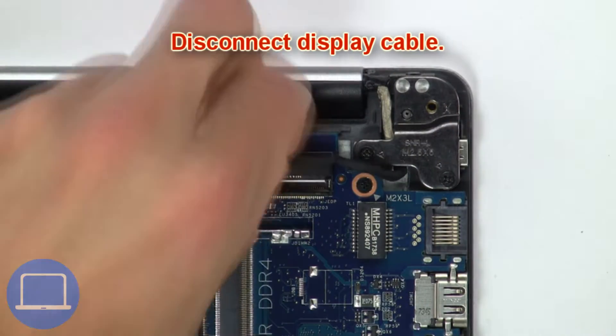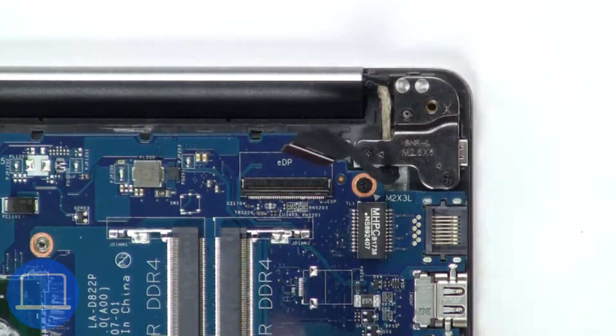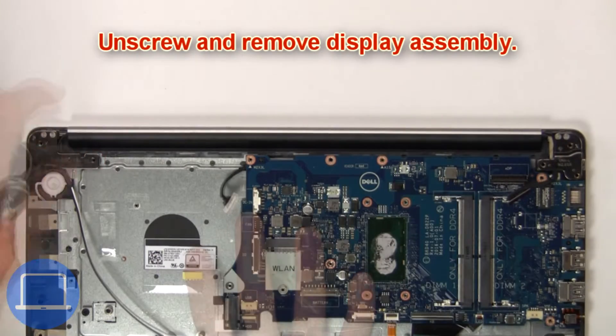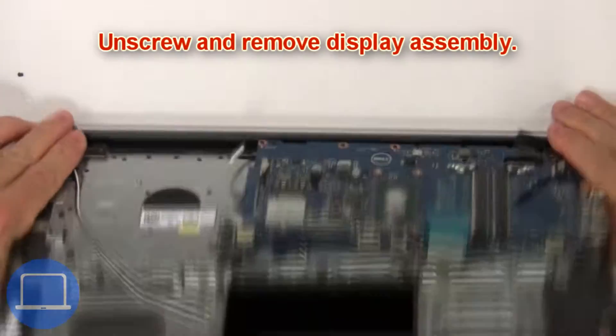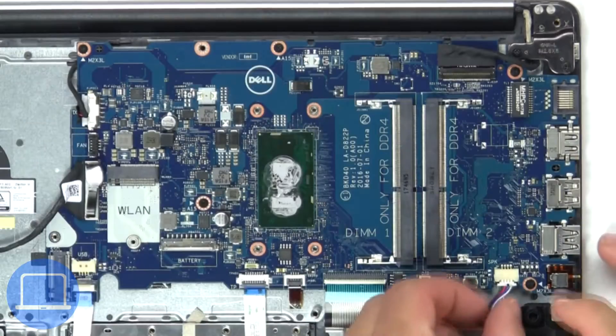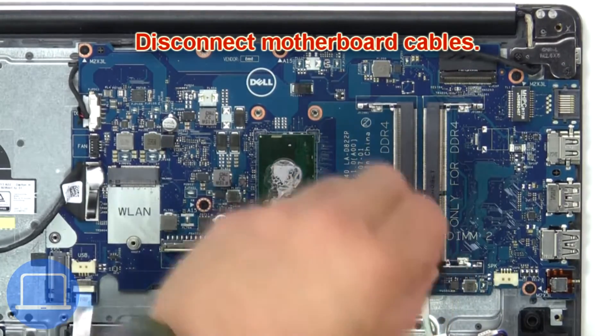Then disconnect the display cable. Then unscrew and remove the display assembly. Now disconnect the motherboard cables.